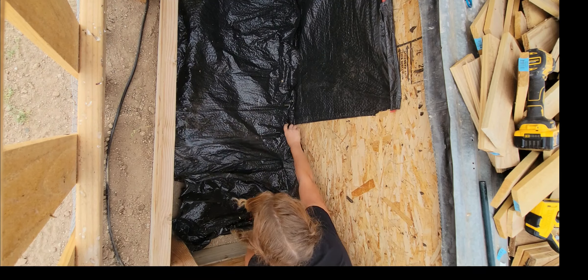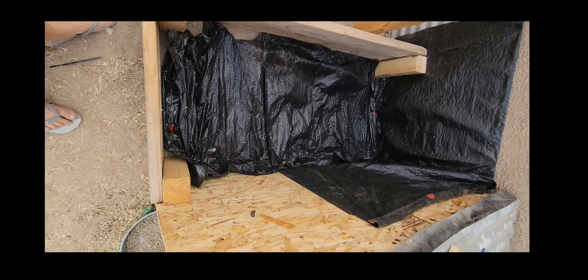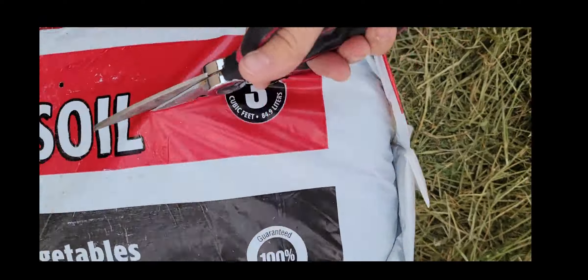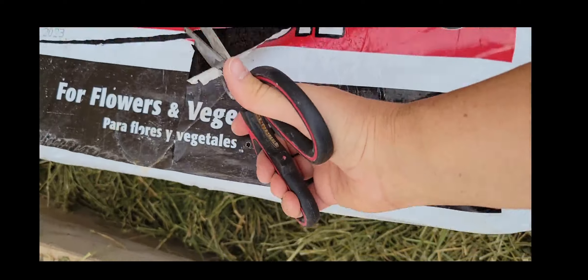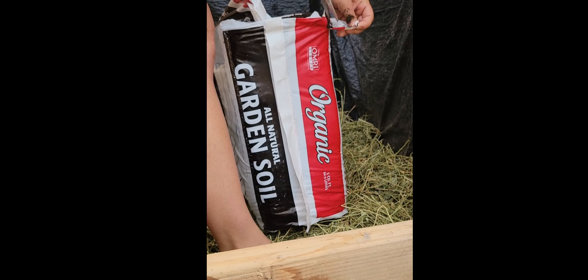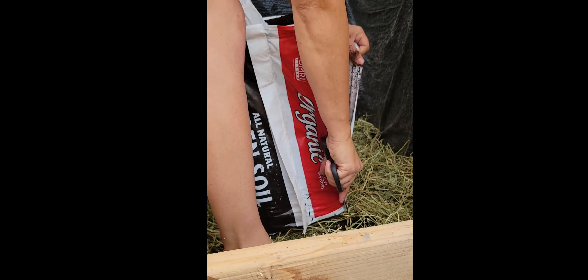Once I have this completely situated, this is what I'm left with. Then I added some rotted hay that we were about to throw out — I rescued it, and I'll use the rest in my compost. Then I added two bales of organic garden soil that I bought at Lowe's.